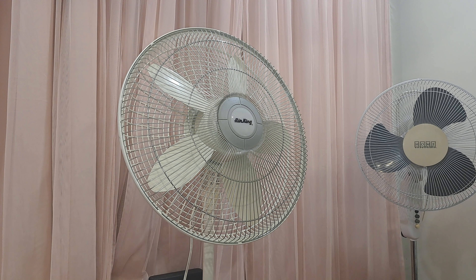As usual with the older Lasko fans, it has a decent spin down. And that's the end of it — there you have it, that's the Lasko Elegance and Performance 18-inch oscillating pedestal fan, model 1820, from 2006.